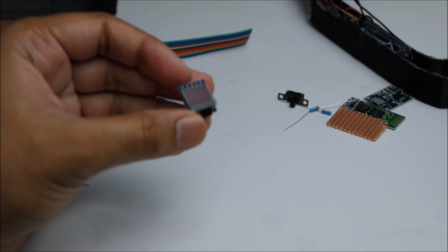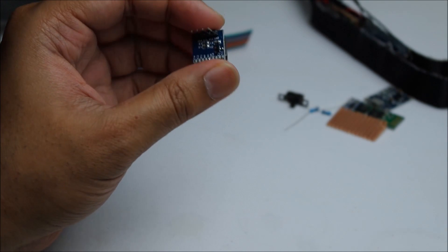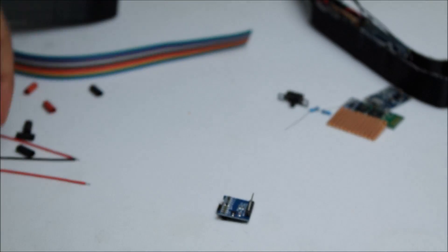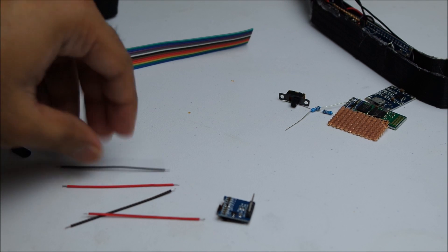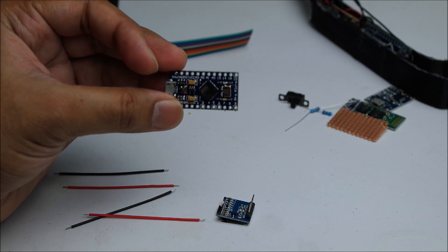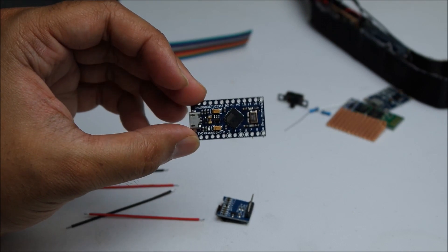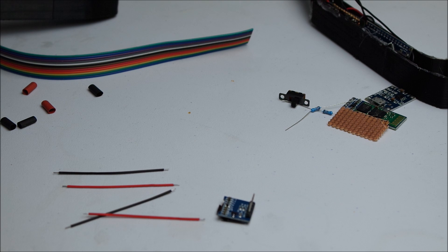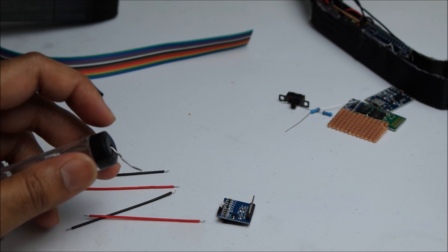First I'm gonna solder the screen to the Arduino. This screen's got four pins: SDA, SCL, VCC, and ground. I'm gonna use these little connector wires. Make sure that you use an Arduino that's 5 volt, not 3.3 volt, because most of the components we're using today are 5 volt. Okay, let's start soldering — by the way, I'm not really great at soldering, so bear with me.